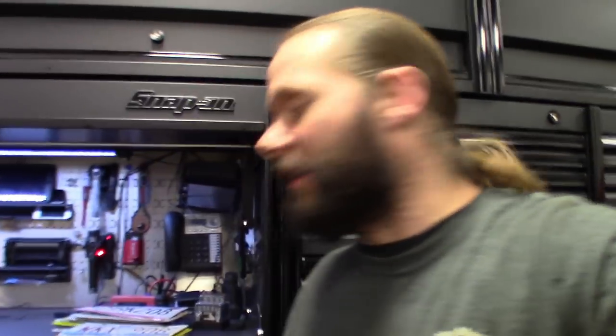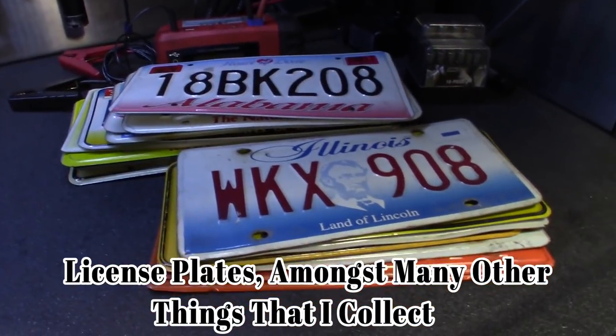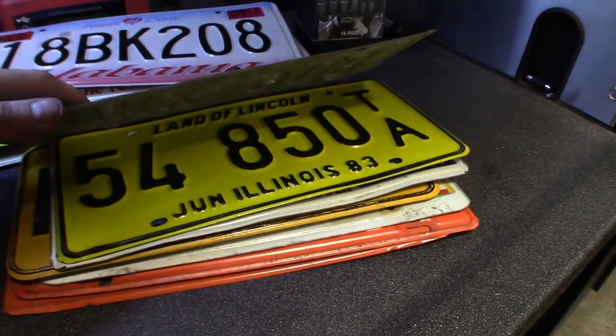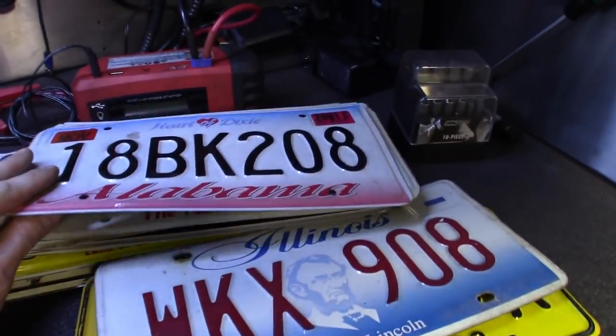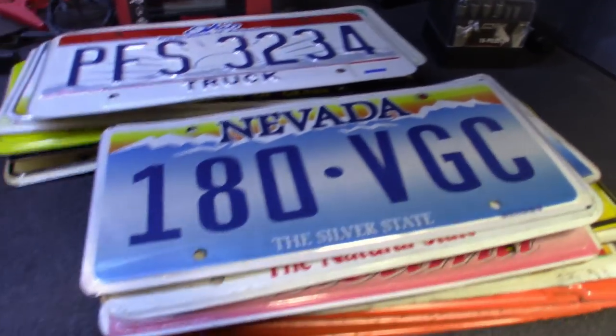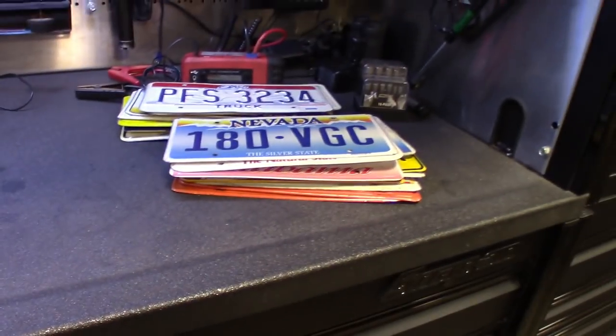Just wanted to give you a quick update on the organization series. Also want to throw in something fun — I want to mention hobbies we have, things we collect. I obviously collect license plates — I've been collecting these for a few years now. I get them from customer cars that I buy, mostly Illinois ones, some old dealer plates. I've got a lot of Illinois plates but also Alabama, Nevada, Ohio, Indiana — I collect those.